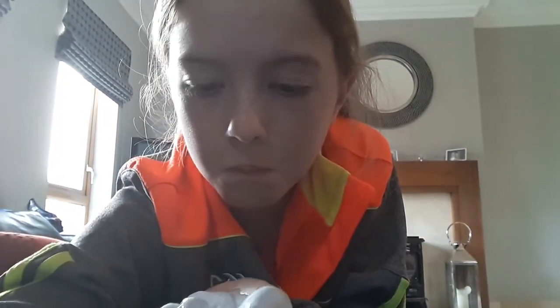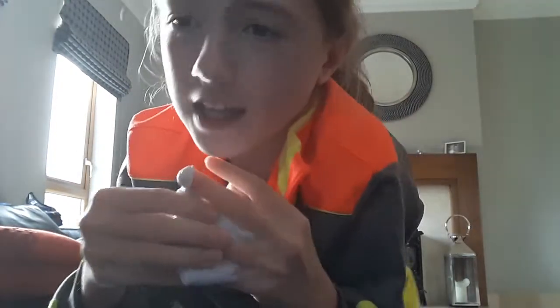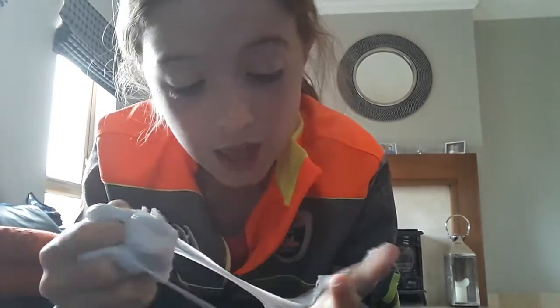Hey guys, today I'm gonna be doing slime. So first, get it on your hands — it's really nice and really cool.